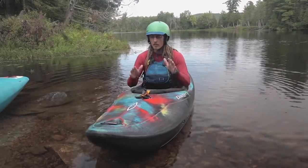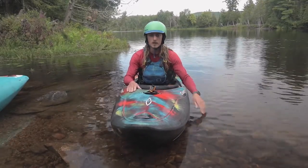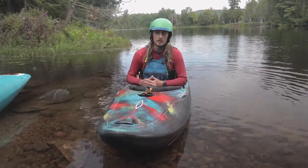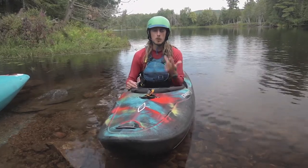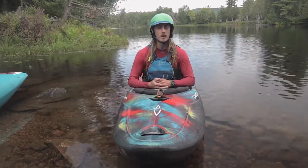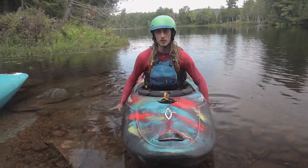After I've done my wet exit, I'm gonna keep my boat upside down because there's a lot of air that'll be trapped in it at that point, and it'll make my time a lot easier for rescuing, or if anybody else is rescuing me it'll make their life a lot easier. So again: leaning forwards, tapping three times, pulling that grab loop and pushing the boat off like a pair of pants, and then finally keeping the boat upside down. I can swim to shore and bring the boat with me, or if I've got somebody to rescue me, they'll rescue me.